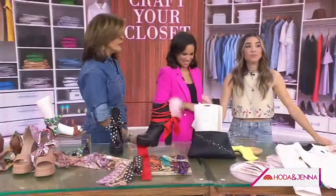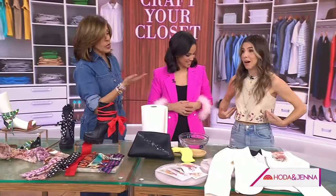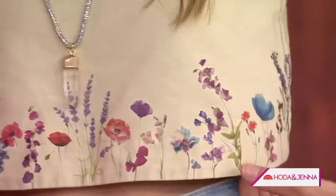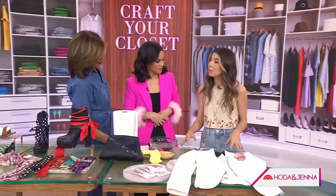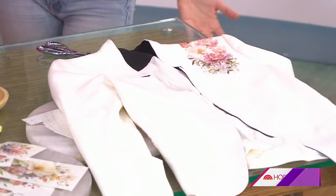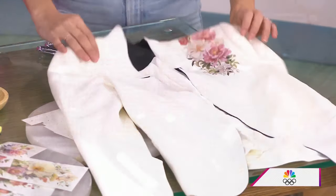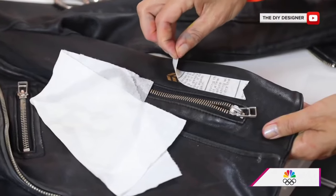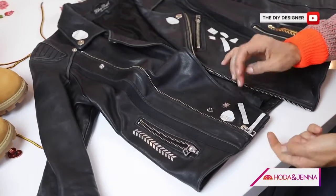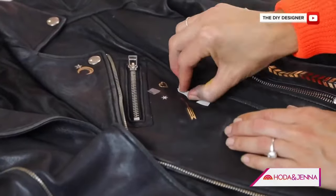We saved the best for last — this is brilliant. What you have on looks like embroidered, fancy, delicate detailing — but this is temporary tattoos, like the kind you get at birthday parties. This is a DIY that Orly originally did with metallic tattoos on leather, and that gave her the idea.